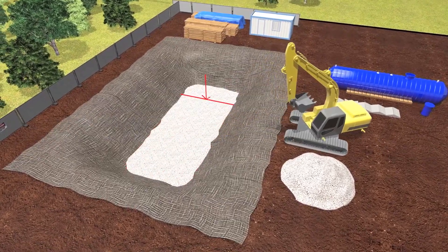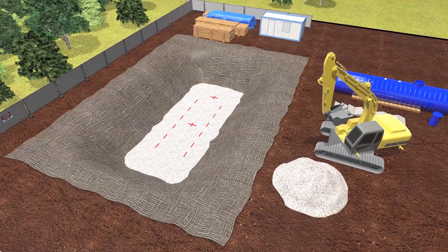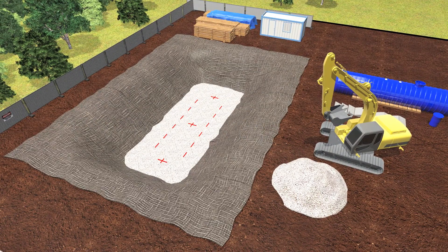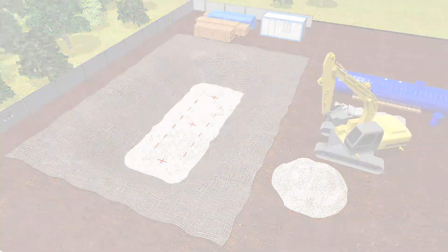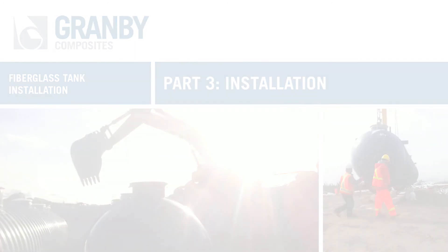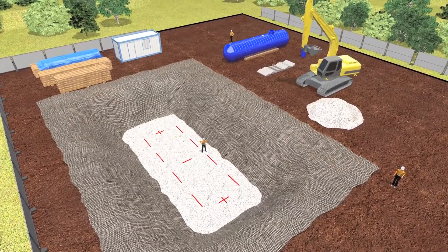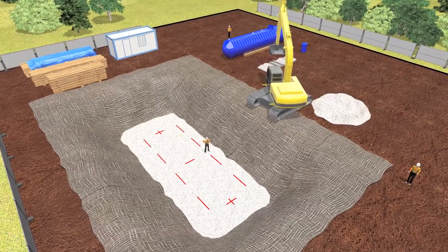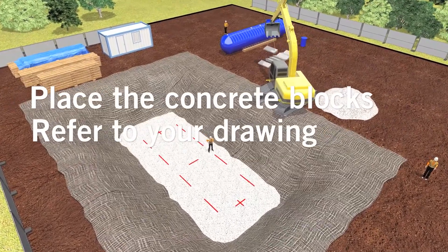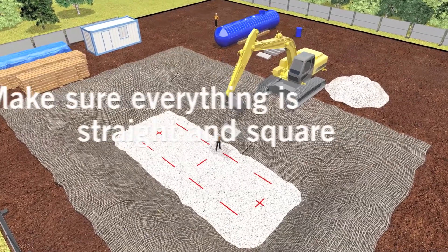Trace the location of the concrete blocks and tank. Place the concrete blocks at the bottom of the excavation at the location indicated on your drawing. Make sure everything is straight and square.